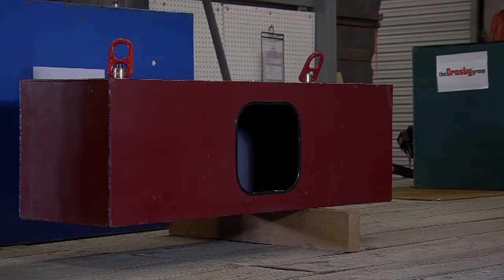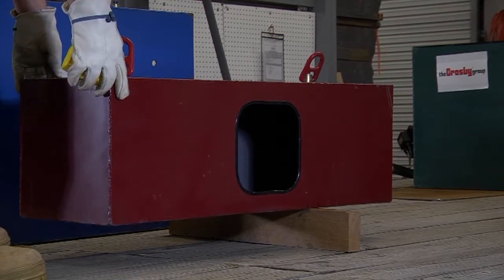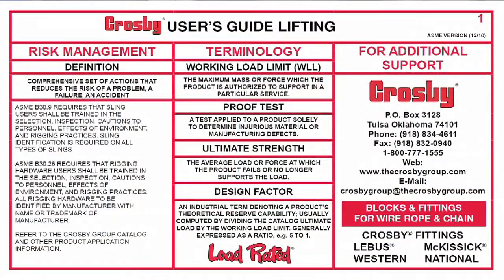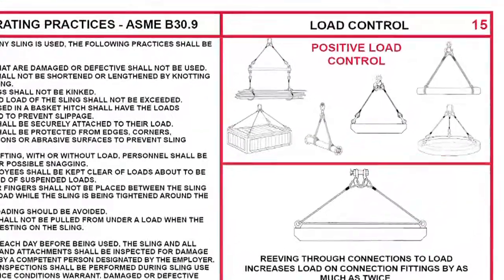This places the center of gravity at this point. To verify that we have found the center of gravity, we have balanced the load on a 2x4. The balance point is clearly beneath the point we determined — we have indeed located the center of gravity. Rigging to the center of gravity means that we locate the center of gravity and then place the slings around the center of gravity, creating good load control.